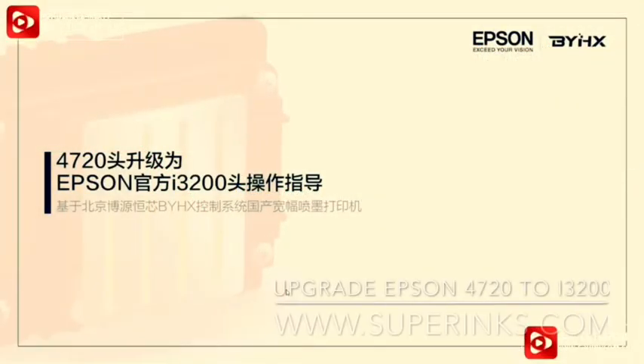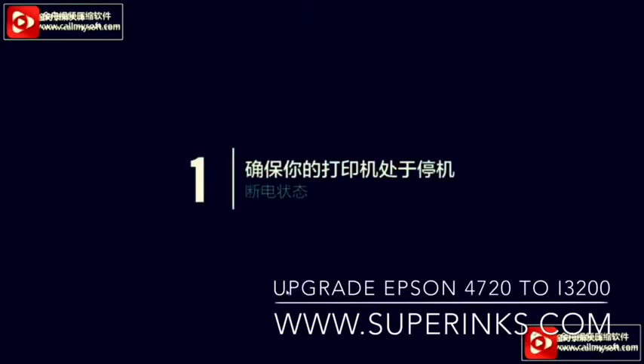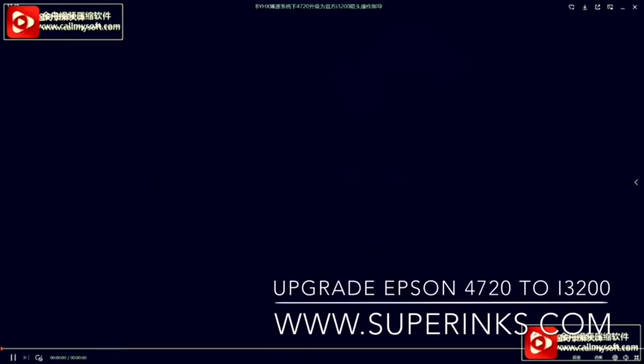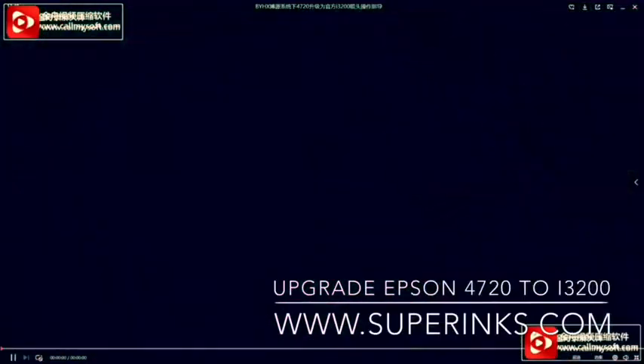Upgrade Epson 4720 print head to Epson i3200 by BYHX adapter board. First, make sure that the printer is powered off. Then prepare the i3200 print head and BYHX adapter board card.